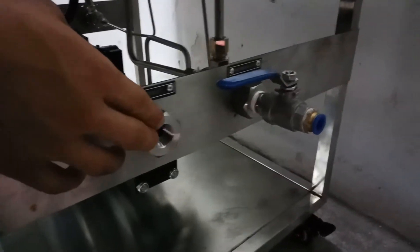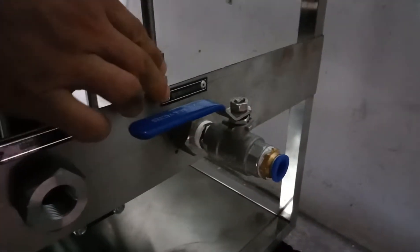There are also two ports on the right: the unloading valve, unloading port, high pressure, and hotline port.